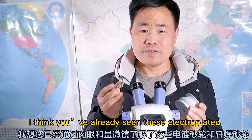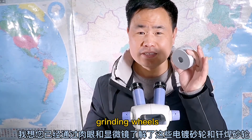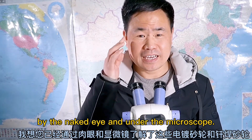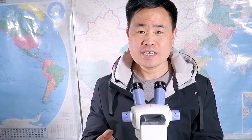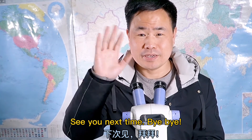I think you've already seen this electroplated grinding wheel and this brazed diamond grinding wheel, both by naked eye and under the microscope. Next time I will share more. Subscribe to my channel — you won't get lost. See you next time. Bye bye.